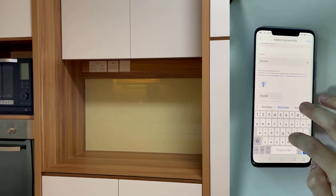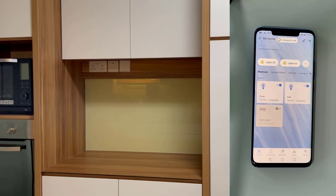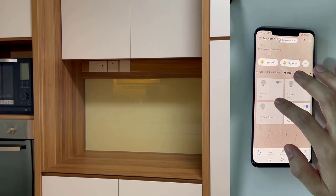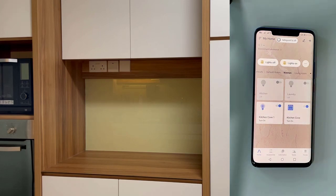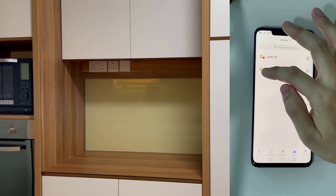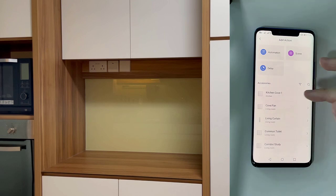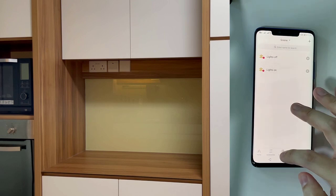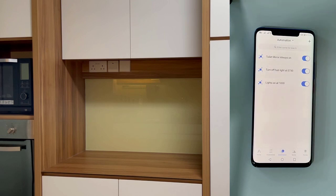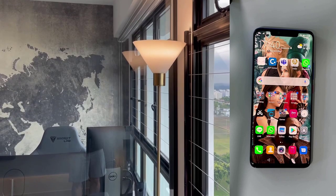I'll rename the new switch to 'Kitchen Cove 1'. Once done, you can control the light on and off. If you have scenes already configured, you can also add the new switch to them — I have a 'Lights On' scene where I can add these additional switches. And if you want to set automation rules for this particular switch, you can also do so in the automation section. That covers the Akara app configuration for adding a new light switch.